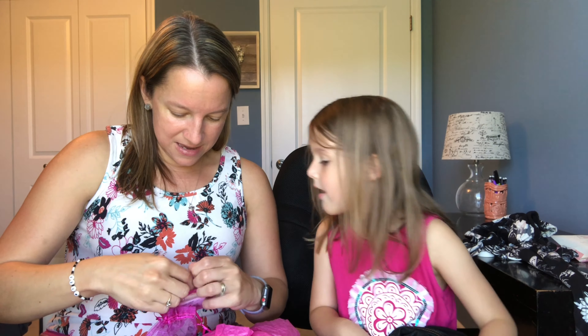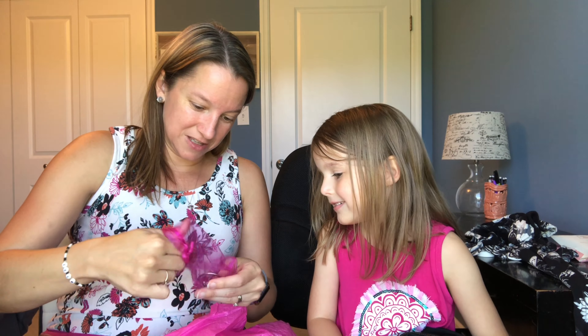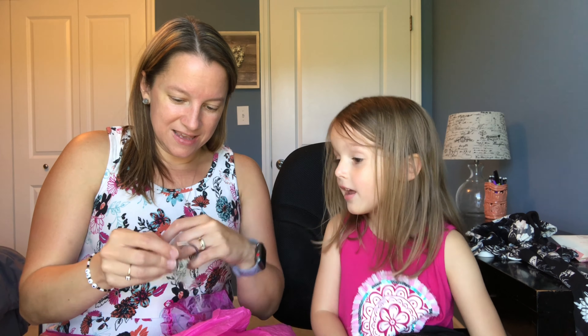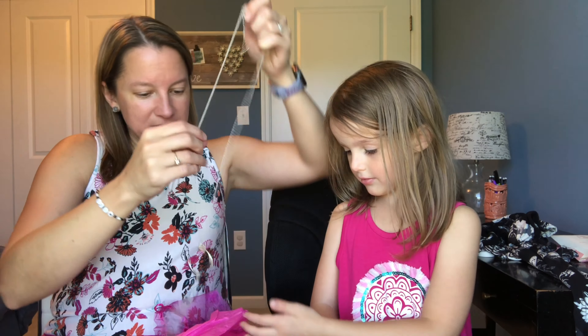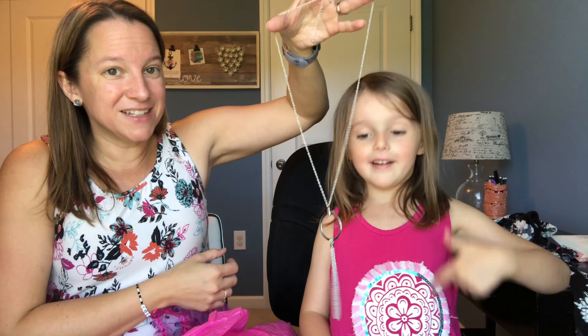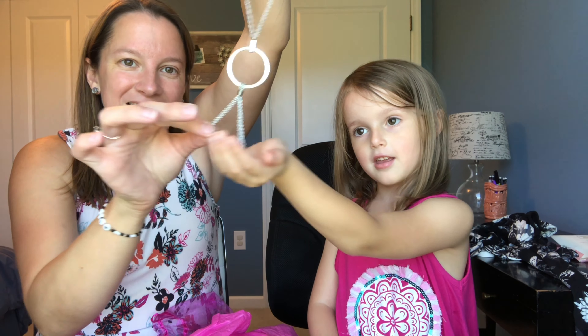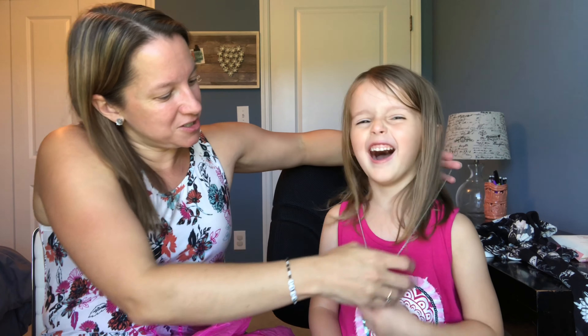Let's look at the necklace — that's what Kyla usually loves. I really want to wear it. It looks a little tangled, so give me a second. It matches your shirt! It's got a circle with some metal tassels hanging down at the bottom. It's a very long necklace. Kyla's going to model it for us — it's very long on her, but I think it'd be really cute with a plain shirt.